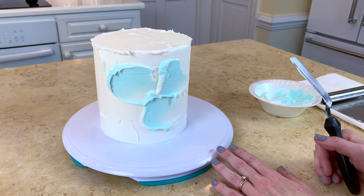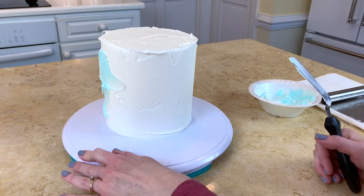In today's video tutorial I'm going to show you how to create a really sweet design with a teddy bear and balloon that would be perfect for baby showers, Valentine's Day, or young birthdays.